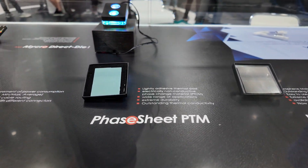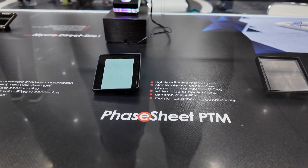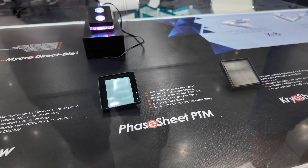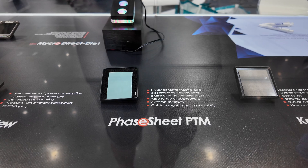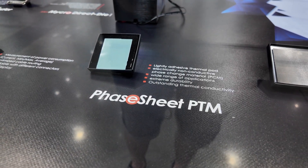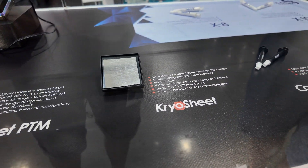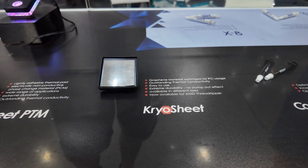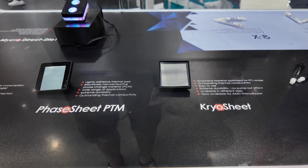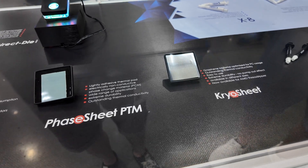The thing with the Phase Sheet compared to the Cryo Sheet is it actually turns into a liquid after the first use. You're essentially putting it on top of your CPU and it's going to make the very best contact with the CPU and the CPU cooler. Compared to the Cryo Sheet, the Phase Sheet comes in a little bit cheaper — you can check pricing on Thermal Grizzly's website. Instead of using graphene, they're using a normal adhesive thermal pad.